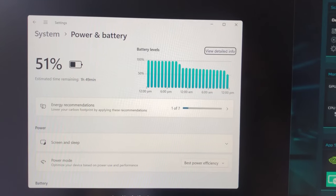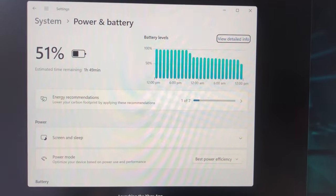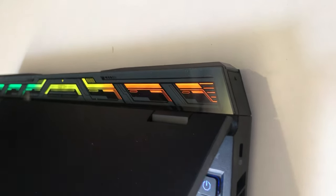For real-life battery life, on default power modes, the Predator Helios 16 lasted four and a half hours on the test. It's acceptable, but certainly not impressive.